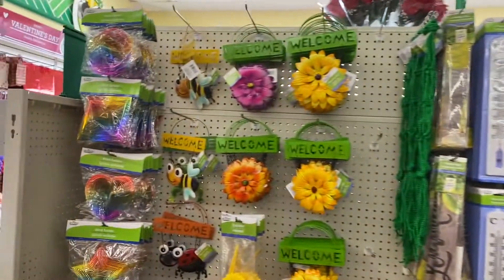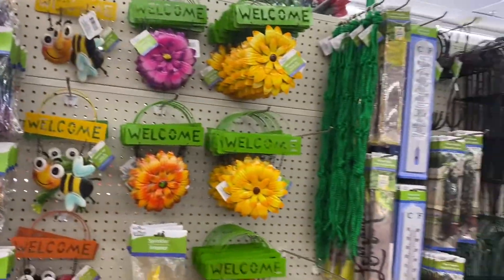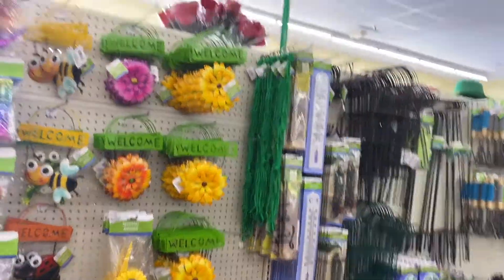Thank you guys for coming with me to the Dollar Tree just to see what they're bringing out for the spring. And I'll see you in the next video.